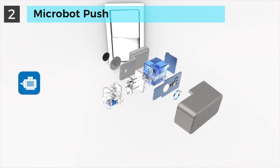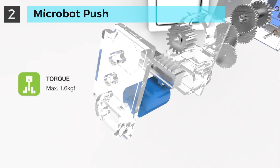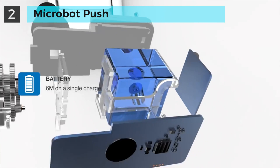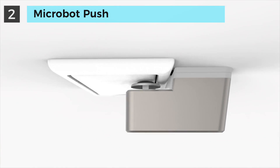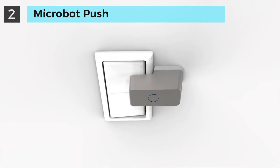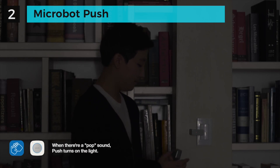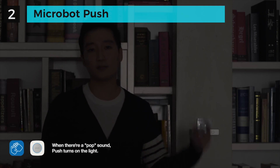Push is simple, yet very sophisticated. We designed the gears and PCB from the ground up for the lowest possible power consumption and the maximum torque to push most ordinary buttons. In fact, you don't even need a smartphone to use it — it just works.